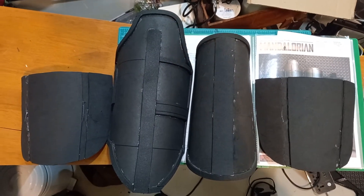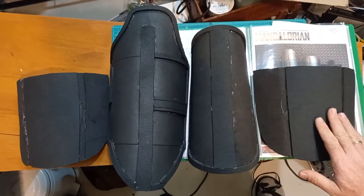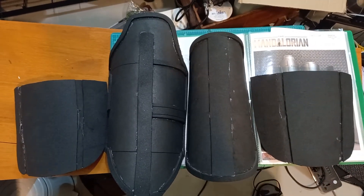This is the next step in my Mandalorian costume project. I've done the two hip guards and the two upper leg guards — started last night, finished this morning, so maybe three to five hours total on this lot.